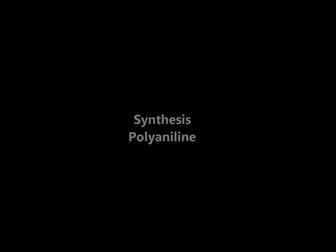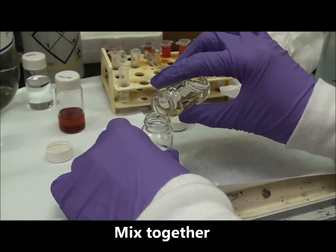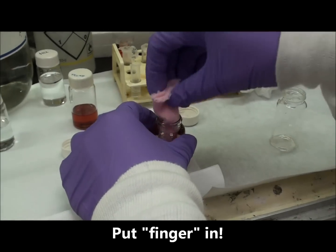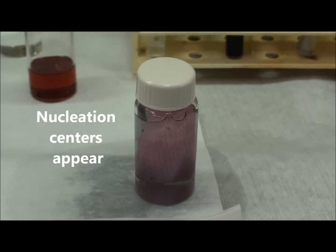The first step is to synthesize polyaniline. Mix them together. You can see some nucleation centers appear.